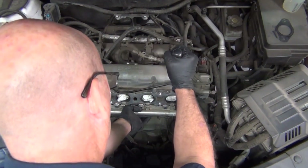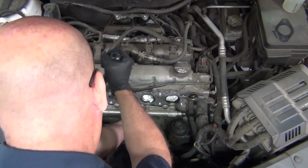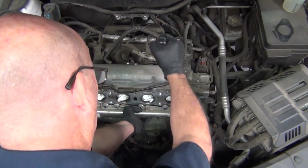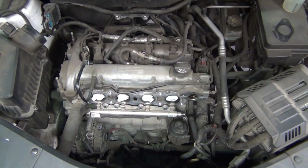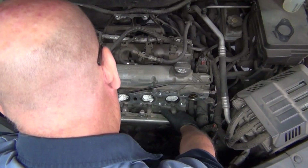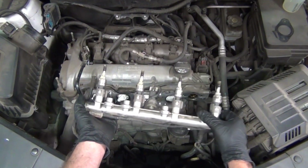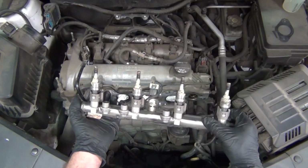Once he feels confident that the rail is broken free enough without needing too much more force, he'll discontinue use of the pry bar and be able to use his hands to wiggle the fuel rail free and pull it right out. Hopefully now you have a better understanding of what it takes to remove the fuel rail and injectors on this 2.4 liter Ecotec motor.